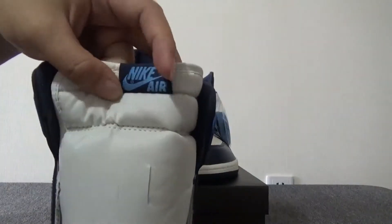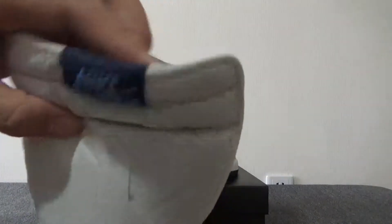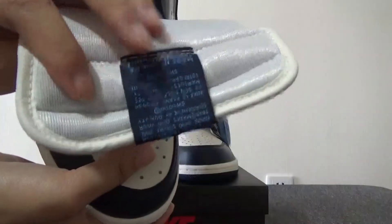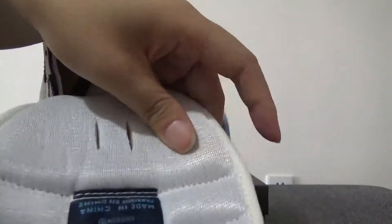You can see here the shoe tongue, and then you can see the blue Nike Air swoosh. And the back — you can see the verse. This part is very soft.